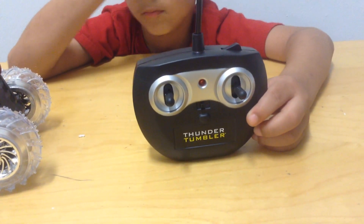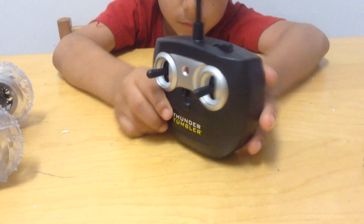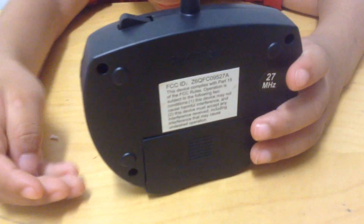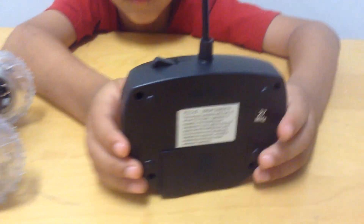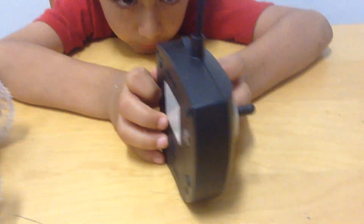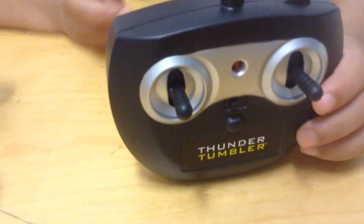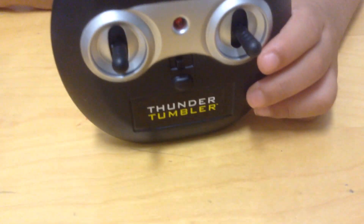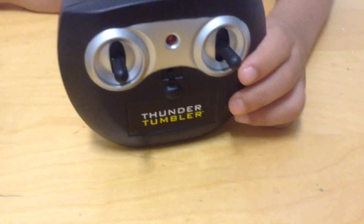That's got a 360 view of it. Let's turn it around. It has the ID and it's just black actually. And then on this side it has two switches and the on and off button, and it says Thunder Tumbler.